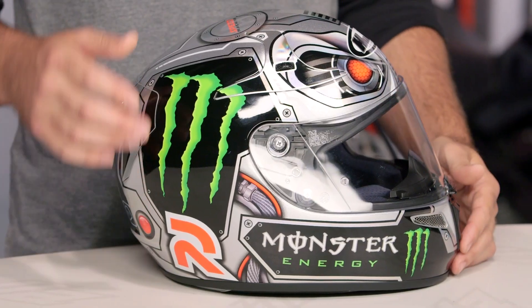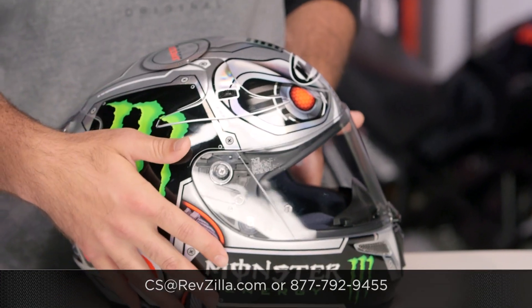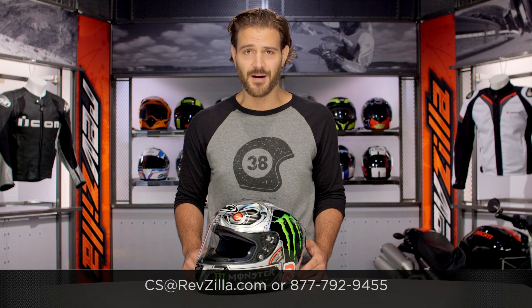There are a lot of riders out there rocking the ARFA series. If you want to hear more about what they have to say, click the info button and check out what other riders are digging about the ARFA series helmets. If you have more questions, never hesitate — give us a call at 877-792-9455, or send us an email at cs@revzilla.com. Thank you for joining us for this look at the new HJC ARFA 10 Speed Machine Helmet. I'm Spurge — enjoy the ride.